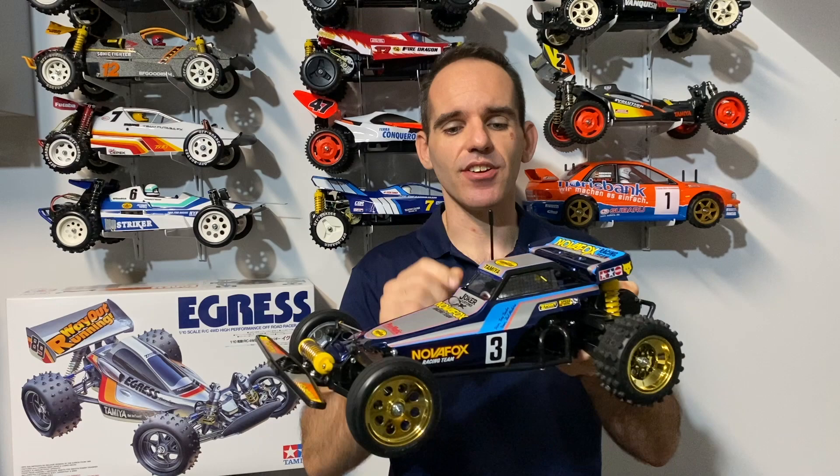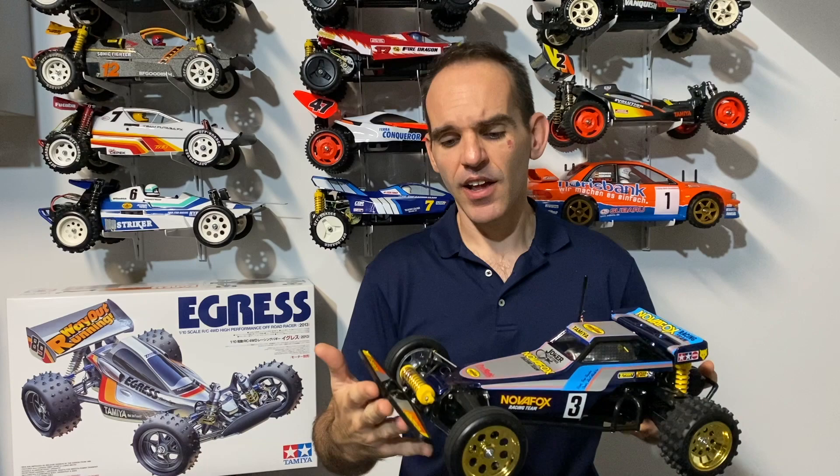Welcome back to the channel everyone. Adam from RC Action Australia. As you can see I've got the Nova Fox in front of me - it's a beautiful looking buggy, it's come together quite nicely. There were a few little issues that I had with it, but we'll run through that as we get on with the build video. I'll come back to you with things I found, things to watch out for, and a few little custom touches that I've made to the kit.